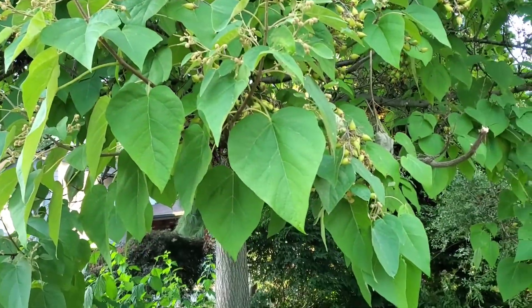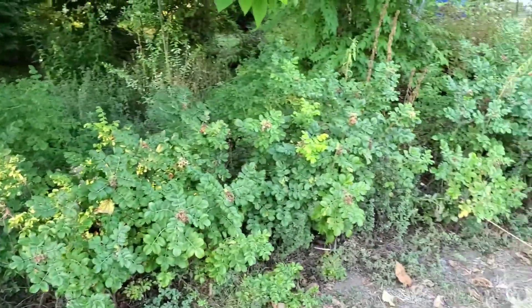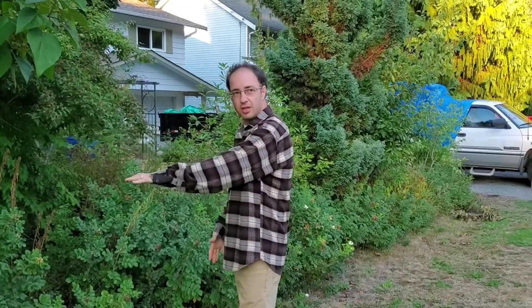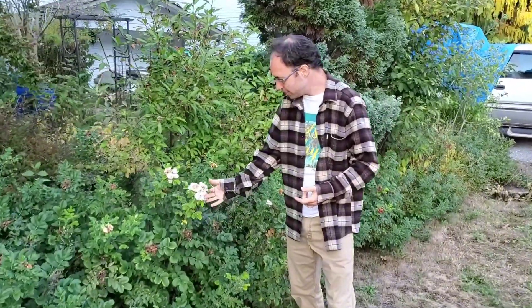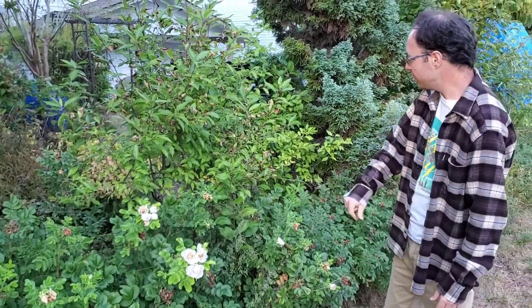But if you look down below, she's planted a really nice hedge of rose bushes all along here. While they've already bloomed this year and we're not too sure what colour they are, we're definitely going to be keeping them because it'll just kind of close in the yard a little bit. You can see one leftover is white, which is quite nice — depending on what other colour is in there, it might pop really nicely.